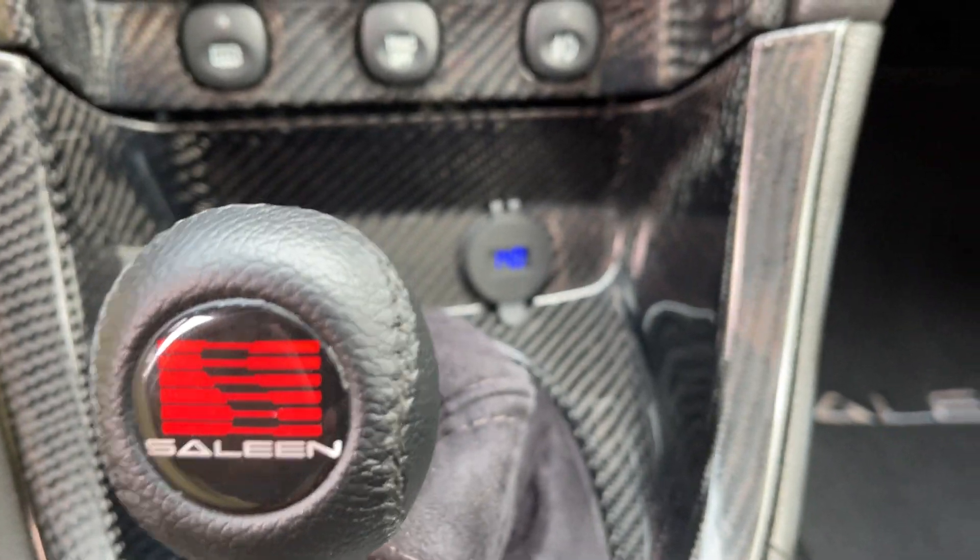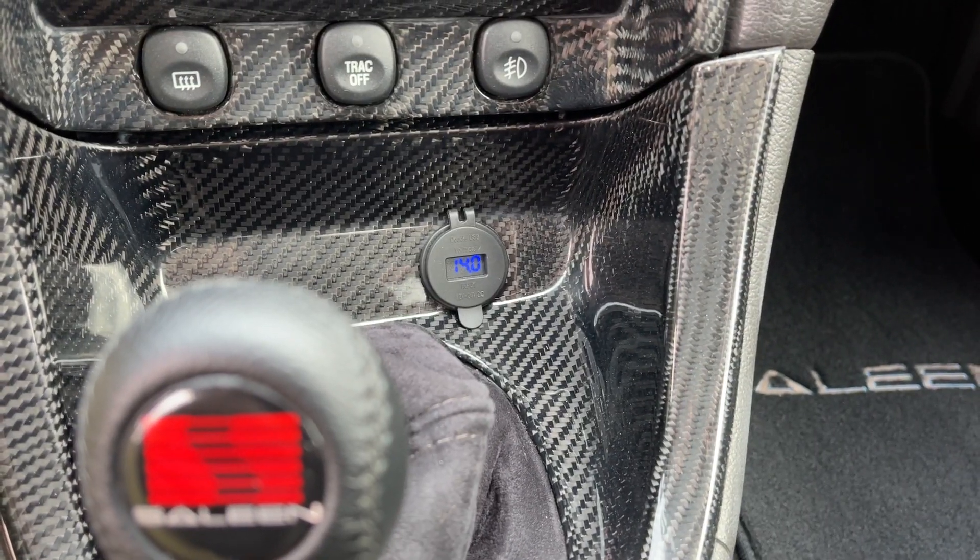I'll replace the cigarette lighter with a little voltage gauge here. It's also a dual USB.